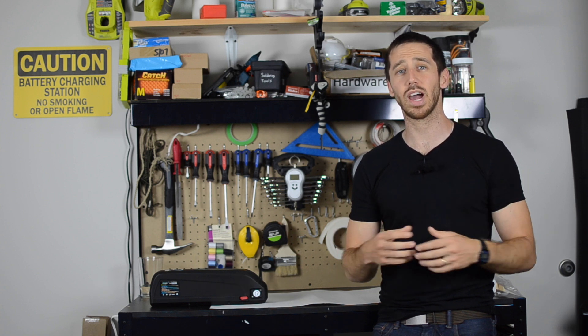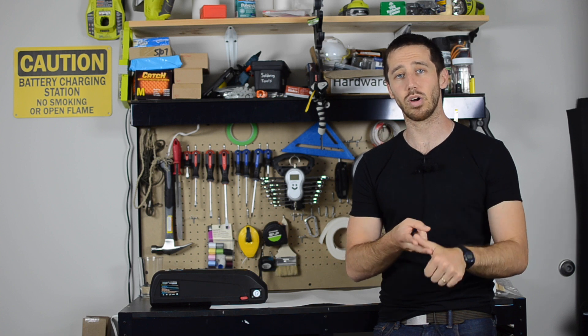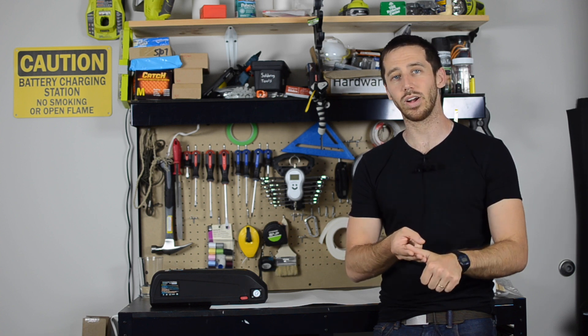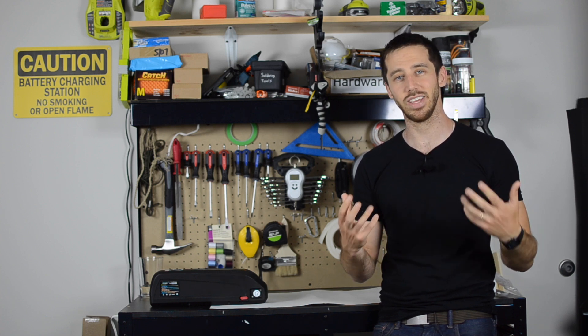That's my method for going through and inspecting a battery and determining what kind of quality it is — inspecting the cells to see what kind of cells they're using, looking at the quality of construction, the way the welds are done, the type of wiring used, and the BMS. All of these things are going to give you an indication of what kind of quality the battery is.